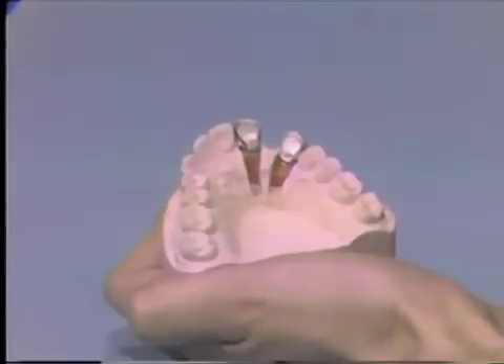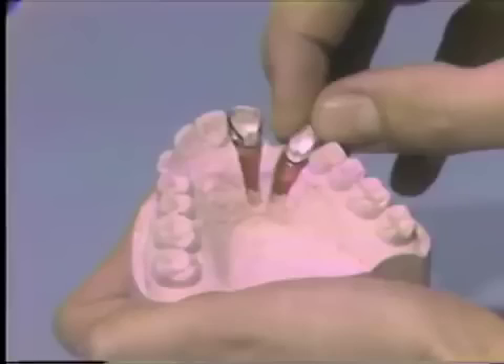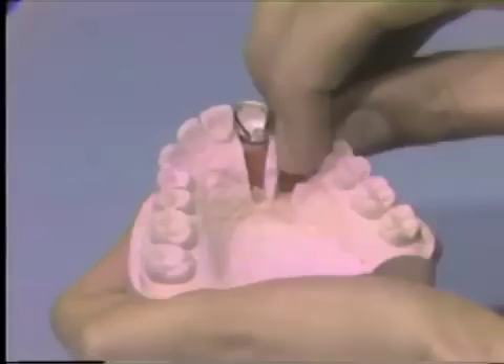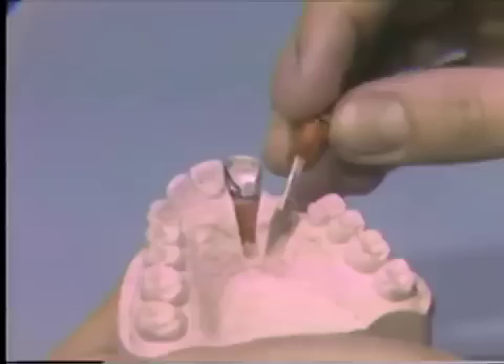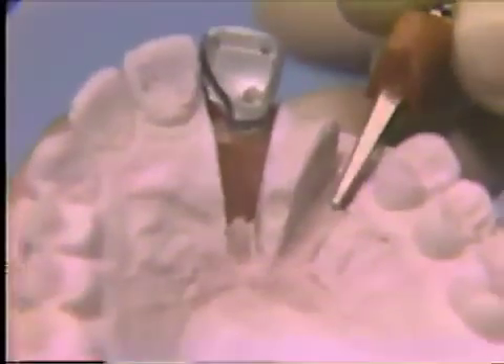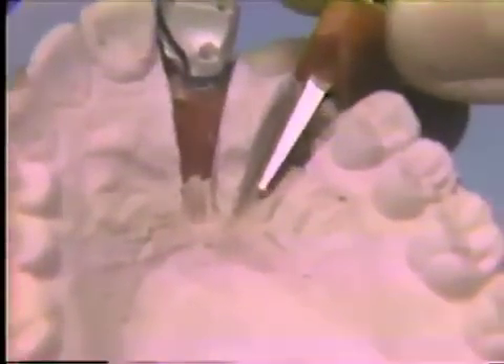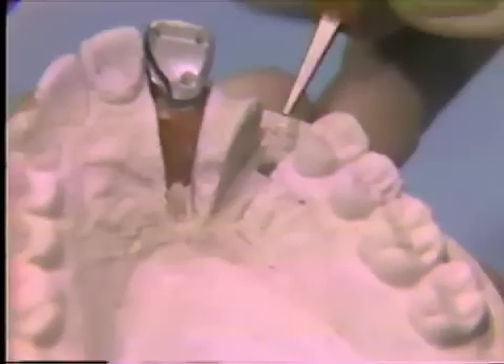The dies are now ready for waxing. They are stable and easily withdrawn. One can see the anti-rotation lock on the base of this die, as well as the anti-rotation groove in the base of the model, which will give a very stable die.